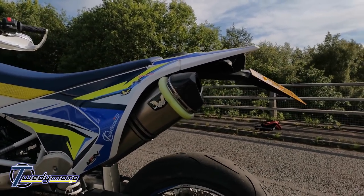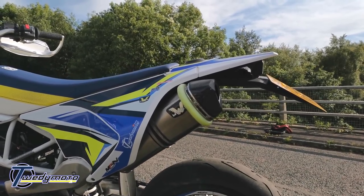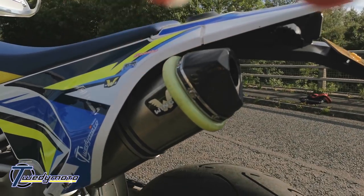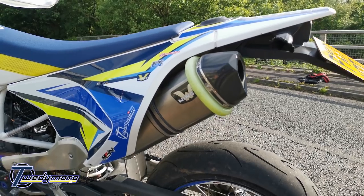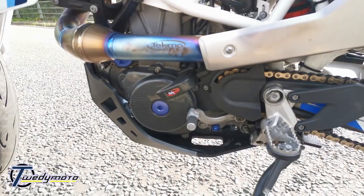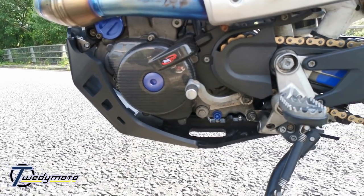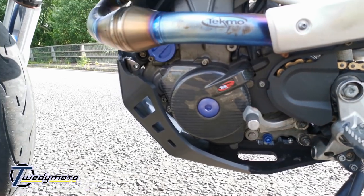That's the exhaust can with the baffle removed. The can protector is from Auspuffschutz — something in Germany — it's a thick silicone bit with a hose clamp on the back. I haven't crash-tested it. The ignition cover is another Tecmo bit, and there are a couple of anodised parts: the drain plug, ignition plug, and oil filter cover.